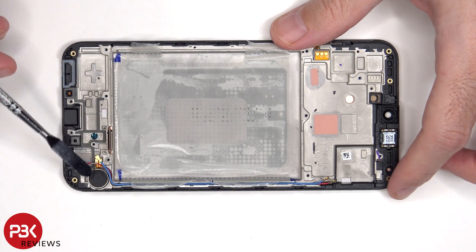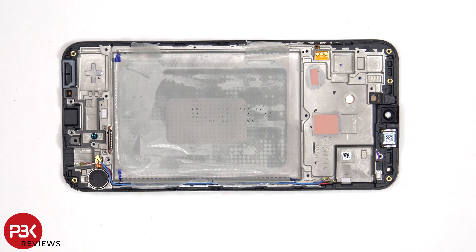The vibrator motor is located on the bottom corner, and it's held down with some adhesive. If you wanted to replace that, you just have to apply some heat and gently pry it off.